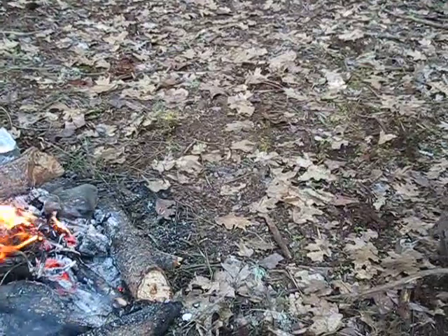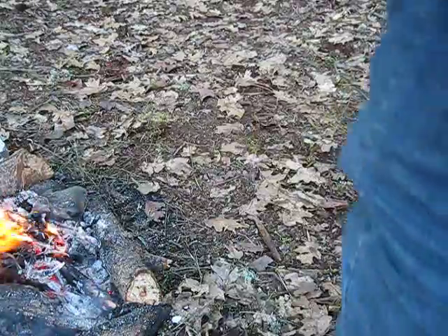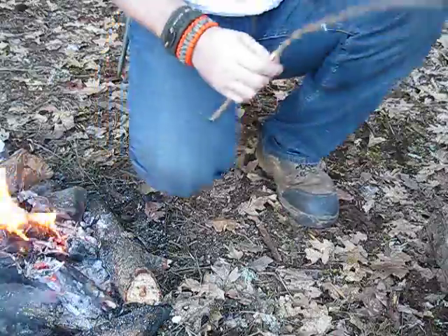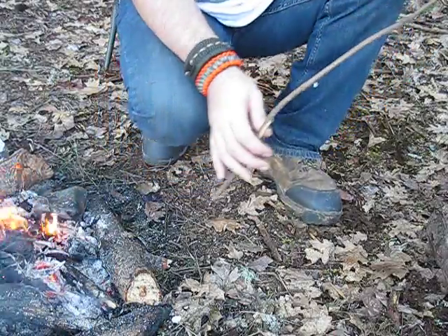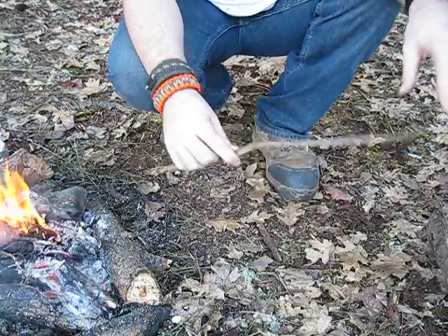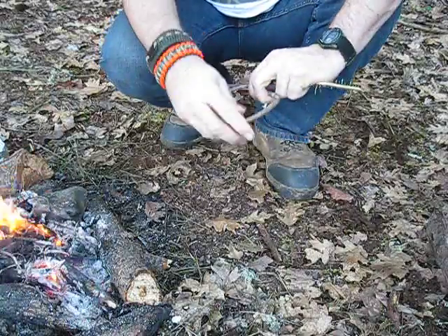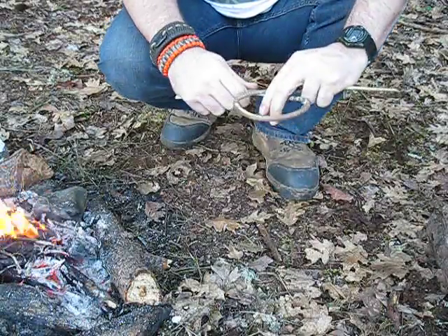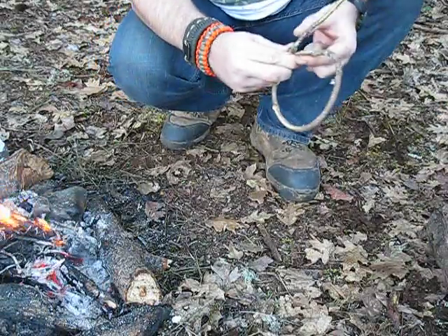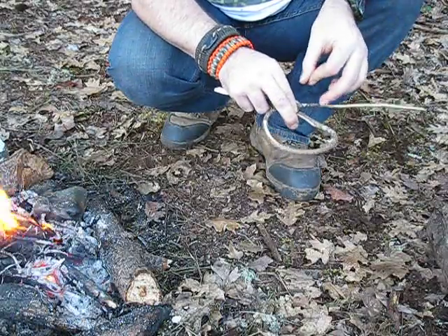But I want to show you this other way — I think it's going to work even better. I stoked the fire back up a little bit, it was getting a little weak. This is very similar to my aluminum skillet. All I have here is a green fir branch, and I'm going to make a circle with it, then take a piece of bank line.